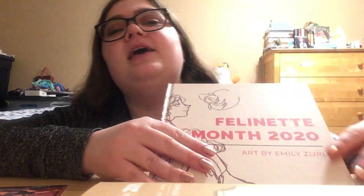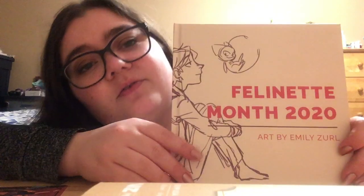Right off the bat, I did partly unwrap it already because I didn't think me unwrapping the plastic and the cardboard and all that was going to be that interesting. So this is going to be the front cover.